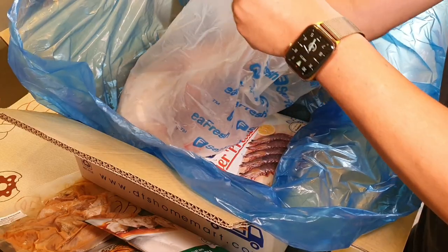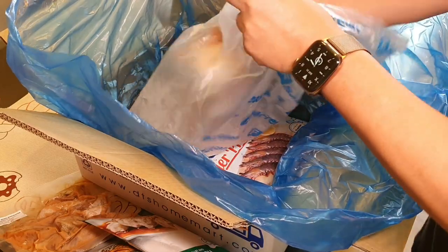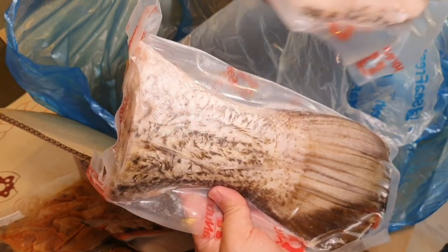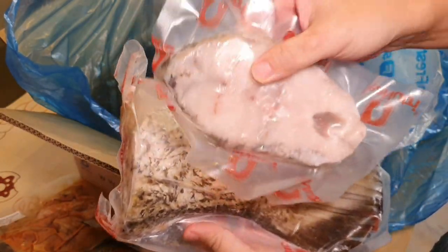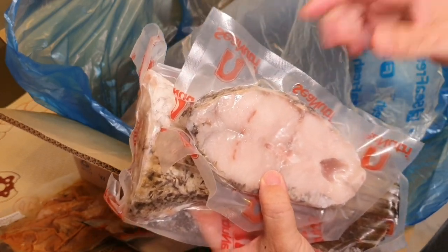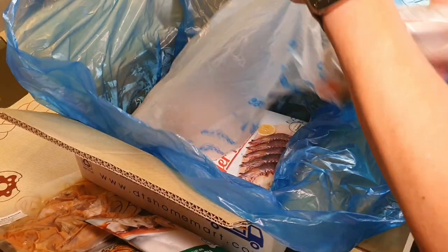So all this is the 3kg Baramundi, including a beautiful fish head. This fish, at this size, if you go and deep fry it, the skin actually tastes better than the meat. Imagine that!